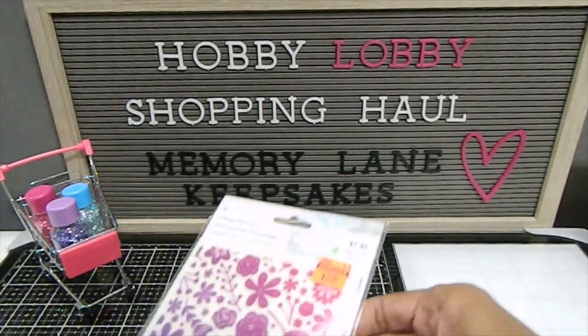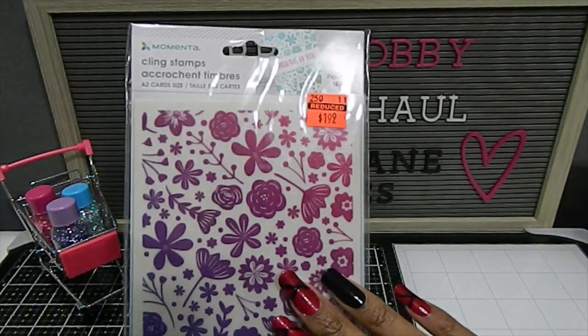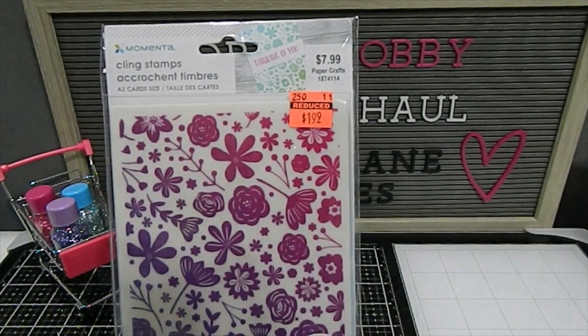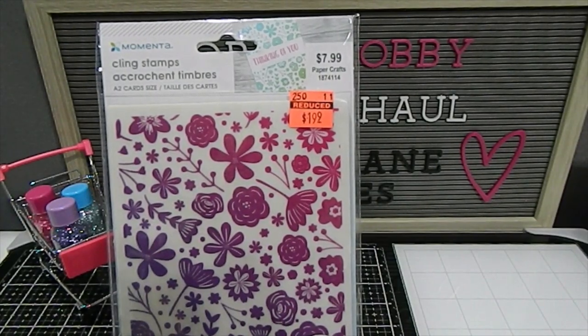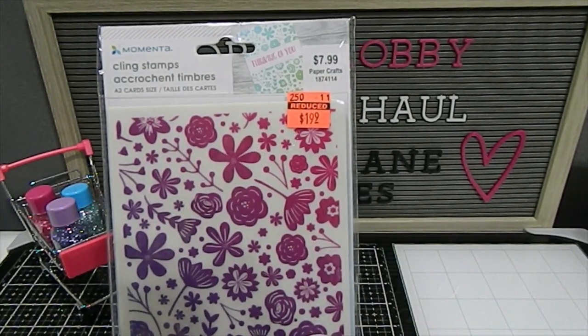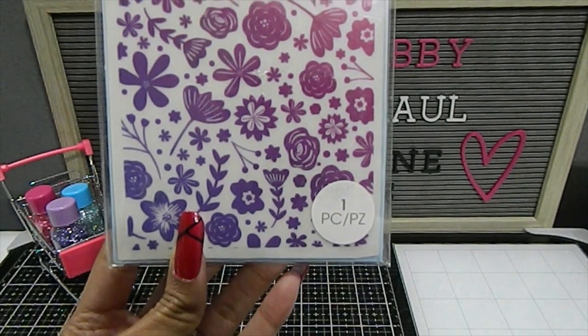I managed to find this one by Memento, which was absolutely awesome. It's a clean stamp — great for any A2 size card that you make — and for $1.99 I definitely picked this one up.